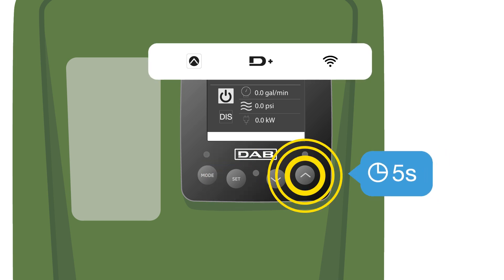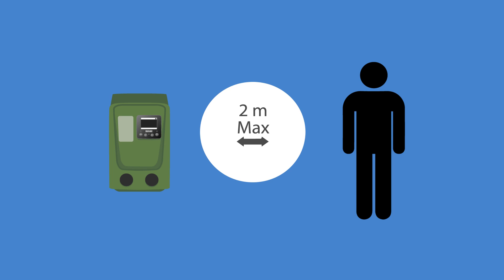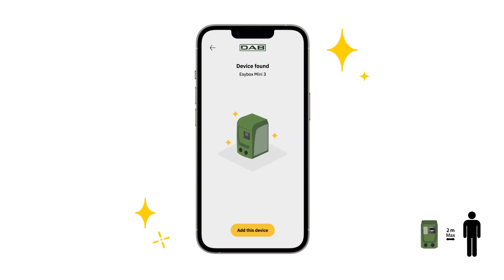Press and hold Pairing for five seconds till you see this icon. Reminder: from now on, your smartphone and EasyBox Mini must stay close — don't walk away. Use the app to find the product, and once you find EasyBox Mini, confirm the pairing.